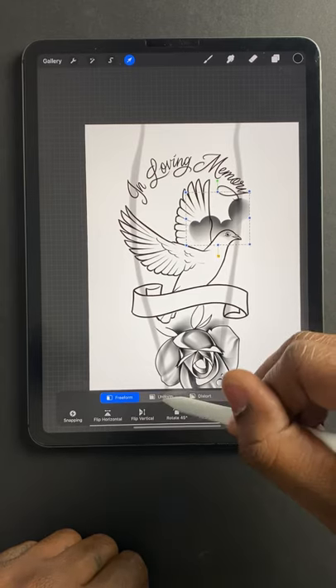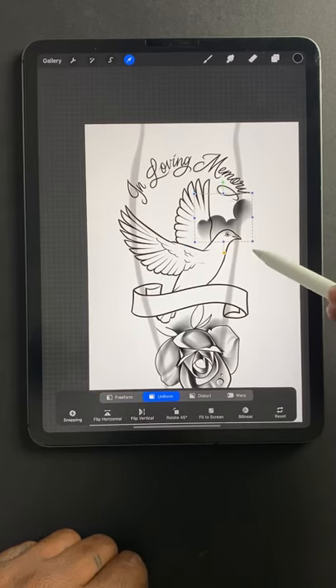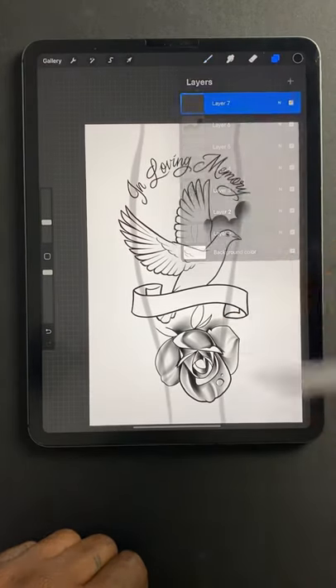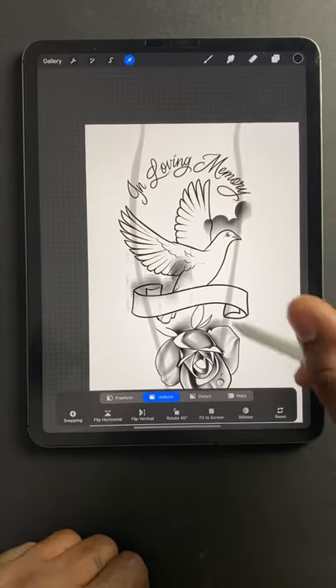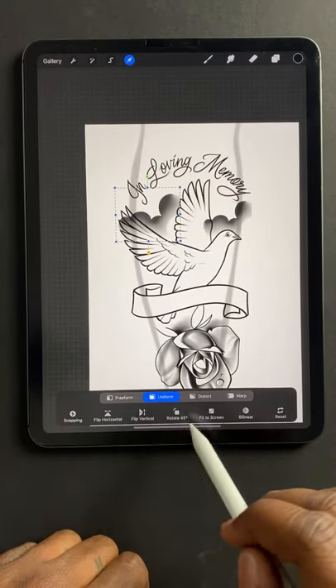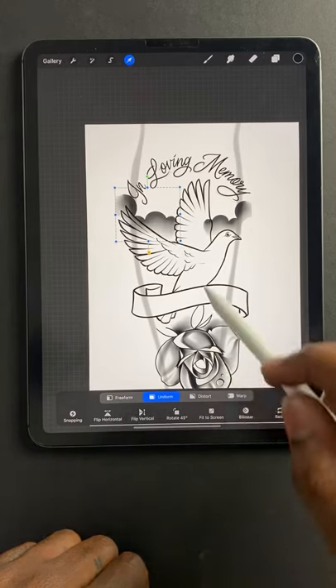I don't want it stretching all over the place. That looks pretty good. Open up another layer. I'm going to flip this around — down here you have those options. Do flip horizontal.